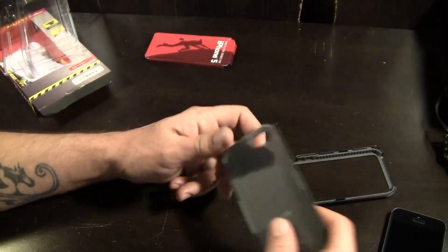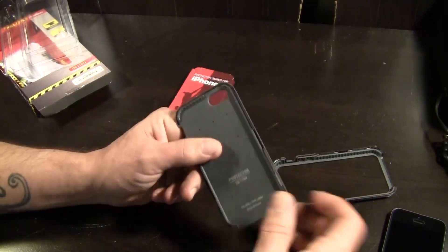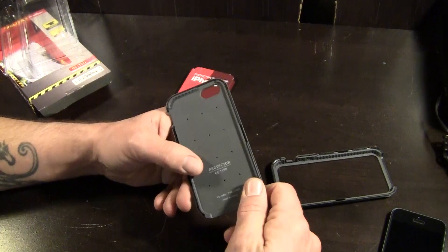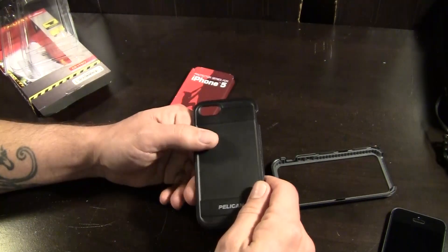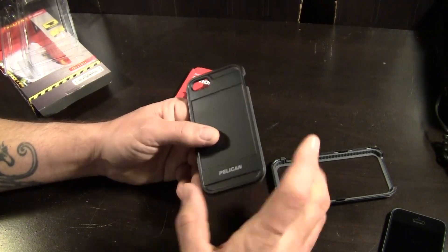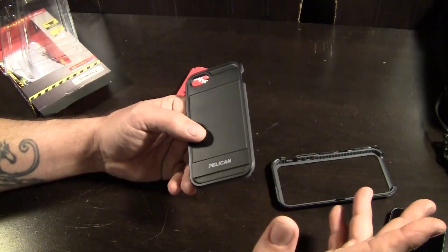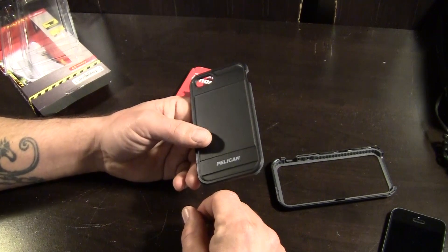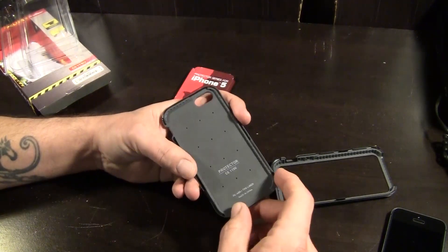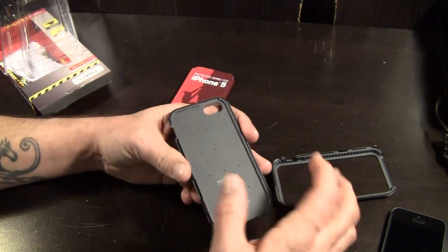One of the other awesome things about Pelican cases is they do offer a lifetime guarantee on this, which is pretty cool. Not a whole lot of companies out there offer lifetime guarantees on their products. If this ever breaks while you own it, they will replace it, which is pretty darn awesome.